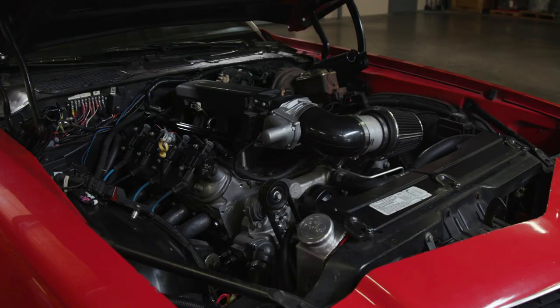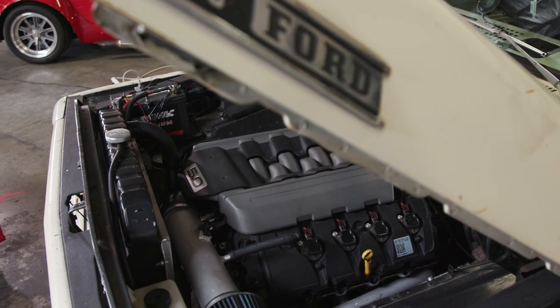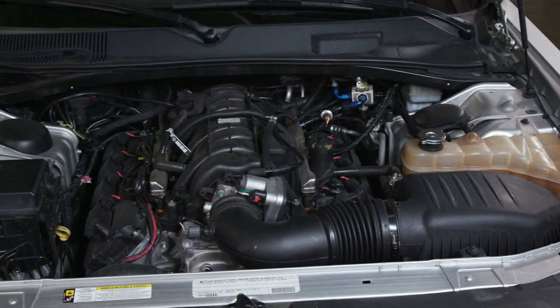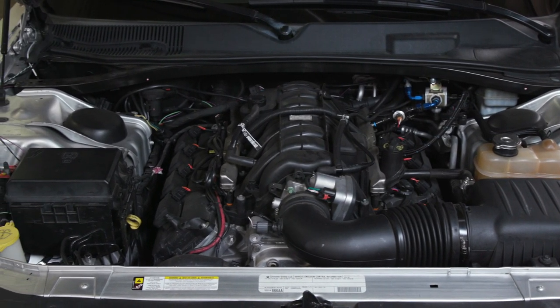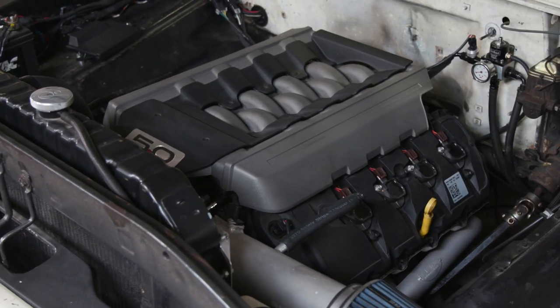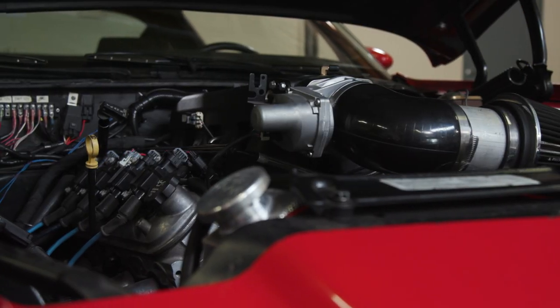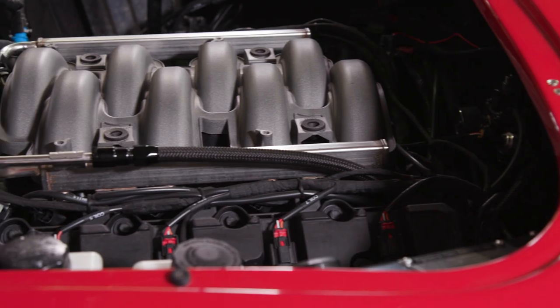Whether you've got a Gen 3 or Gen 4 Chevy LS, a late model Gen 1 or Gen 2 Ford Coyote, or a Chrysler Hemi Gen 3 sitting on the garage floor looking for a new home, the Edelbrock ProFlow 4 Plus EFI system is the easiest way to get it running. Not to mention, we have seen definitive performance increases to most stock applications.